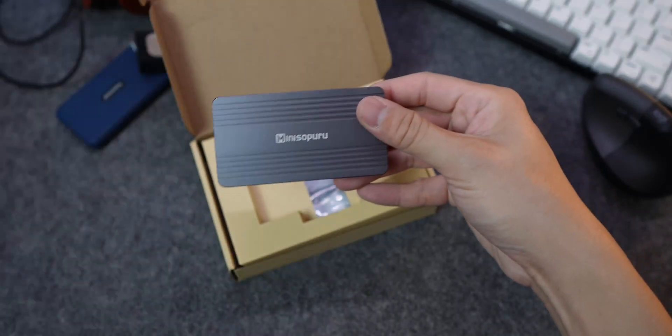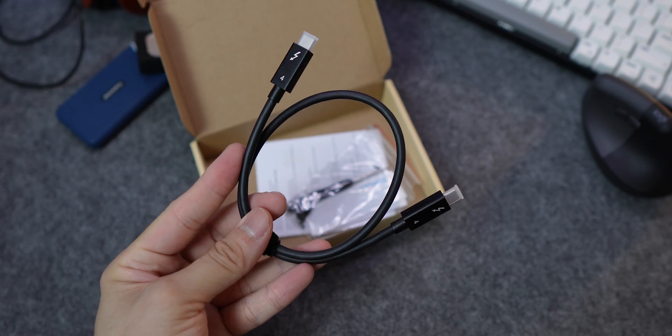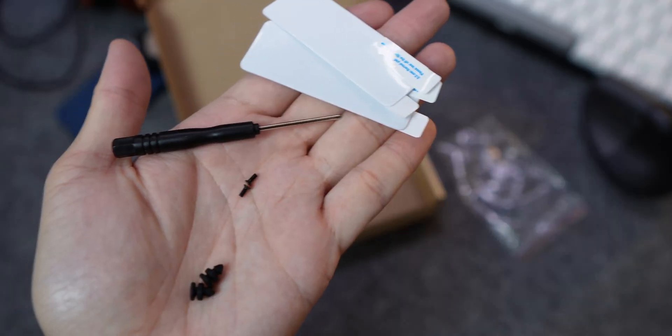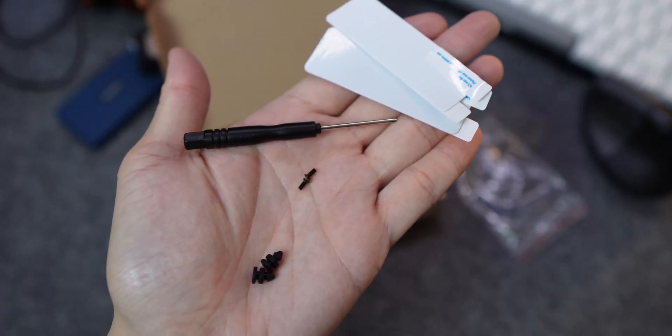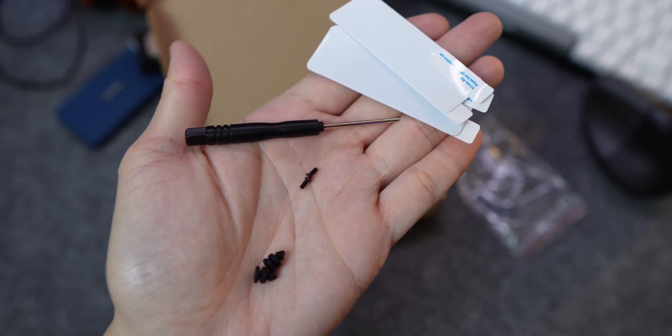Let's jump into the unboxing. Inside, you'll find the enclosure, a short Thunderbolt 4 cable, a user guide, installation kits including rubber SSD fasteners, thermal pads, and an extra screw.